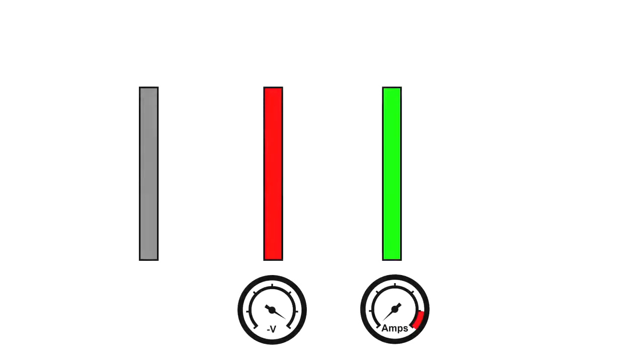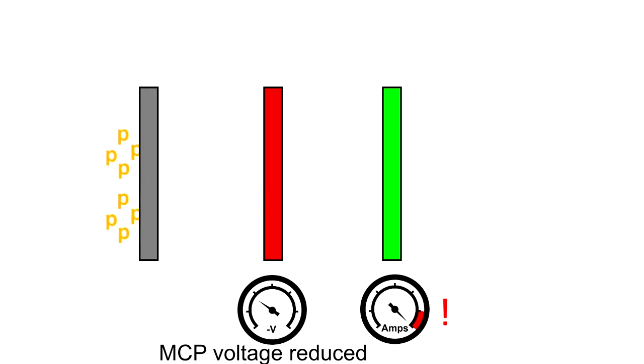Pretty much all Gen 2 and 3 tubes, even the very early Gen 2 tubes, will have automatic gain control. When the screen brightness starts exceeding the maximum, automatic gain control will reduce the voltage to the microchannel plate. This hence lowers the gain and reduces the amount of electrons that get released by the microchannel plate and reach the phosphor screen. However, automatic gain control can only go so far.